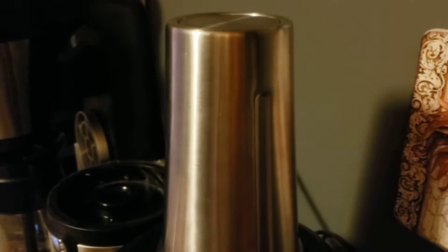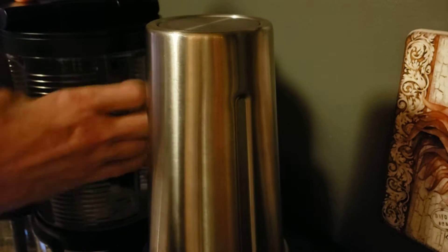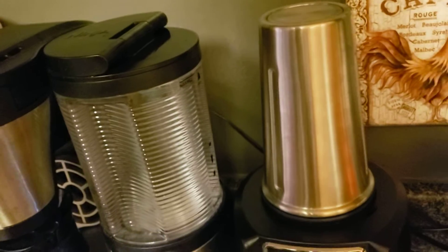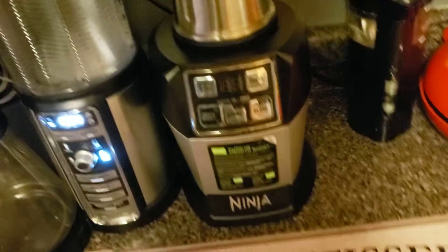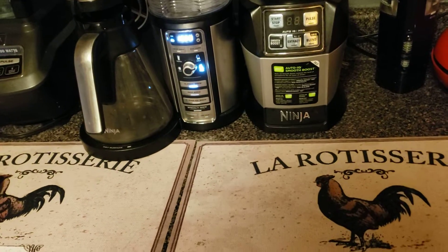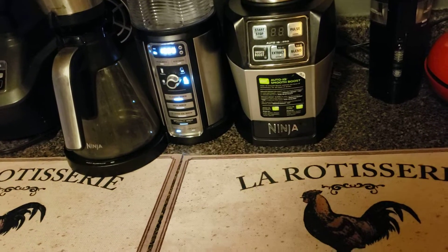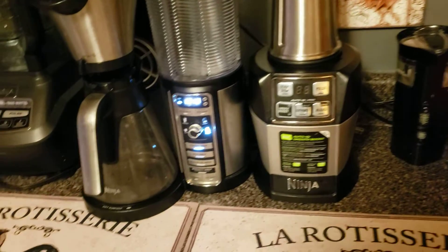Then we're going to put this back on the machine, twist it until it locks, and put it on the carafe setting. We're going to hit the clean button. My clean button wasn't on — your clean button will usually flash at you and tell you if your machine is dirty and ready to be cleaned.